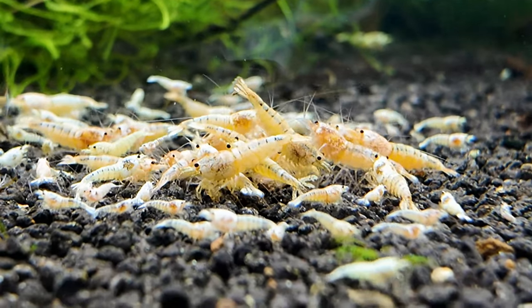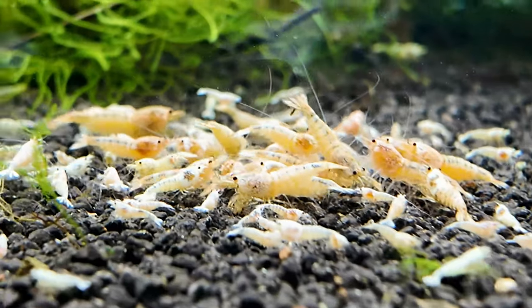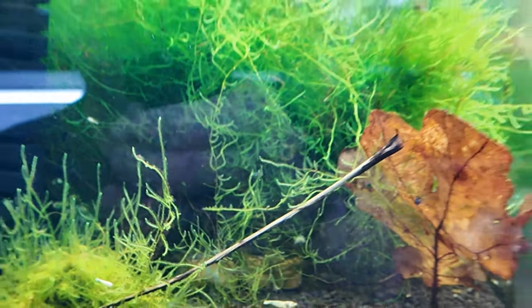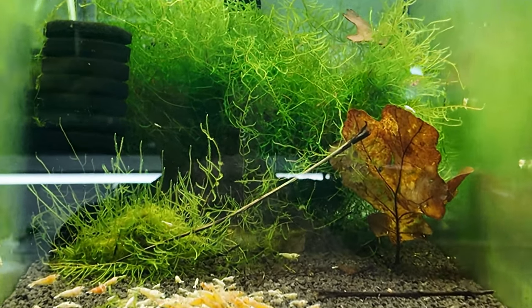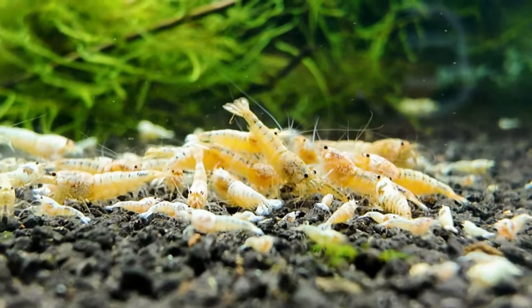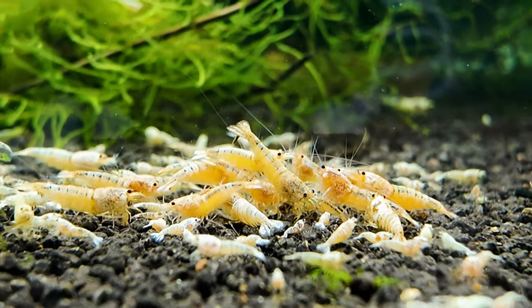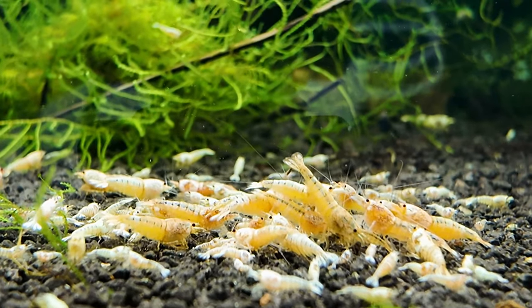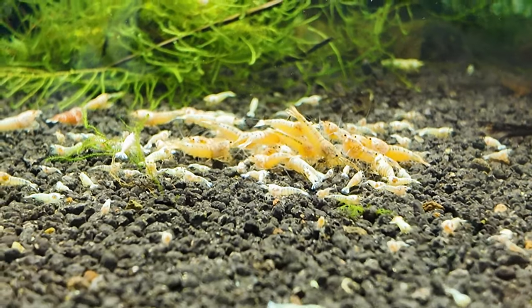Golden bee tank. I took out a lot of moss out of here yesterday, that's why the tank looks a little bit bare. I'm zoomed in quite far with this camera, that's why it looks like I'm struggling to get the shrimp in frame, but the quality of the image is better when I do it like this. You can see the shrimp and I'm managing to do it all with the same camera. Look at all these babies!